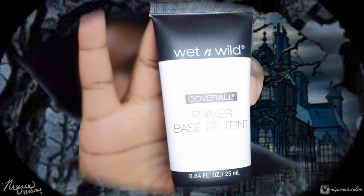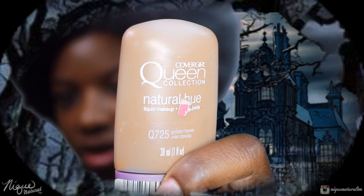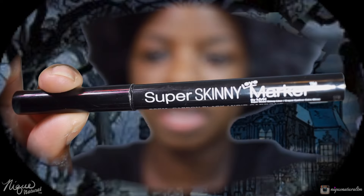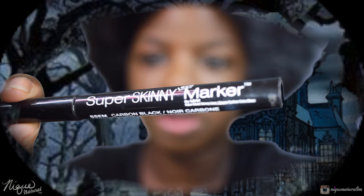Since we got some color, we're on to the makeup. I'm just going to go ahead and apply my primer and my foundation. What I used was Wet and Wild Cover All Primer and Cover Girl Queen Collection Q725. Now moving on to eyebrows.